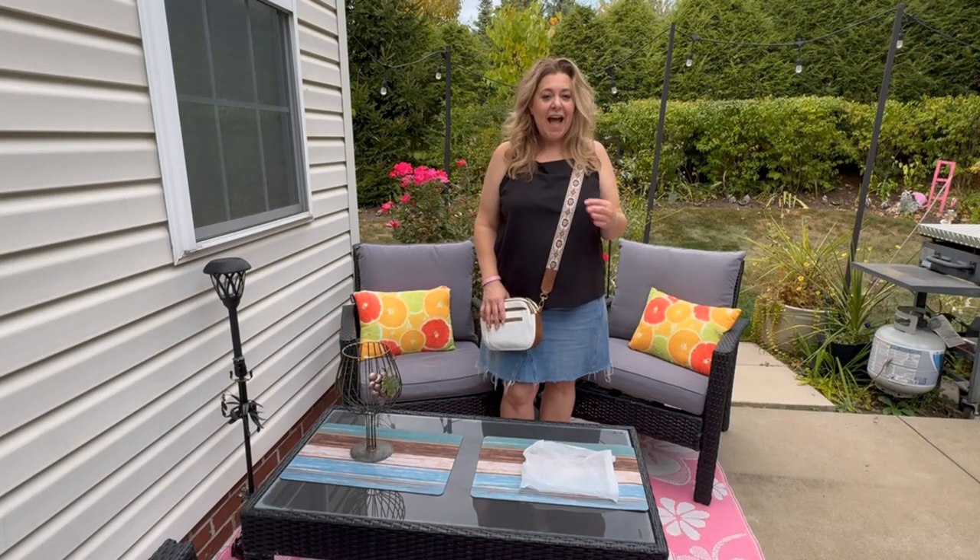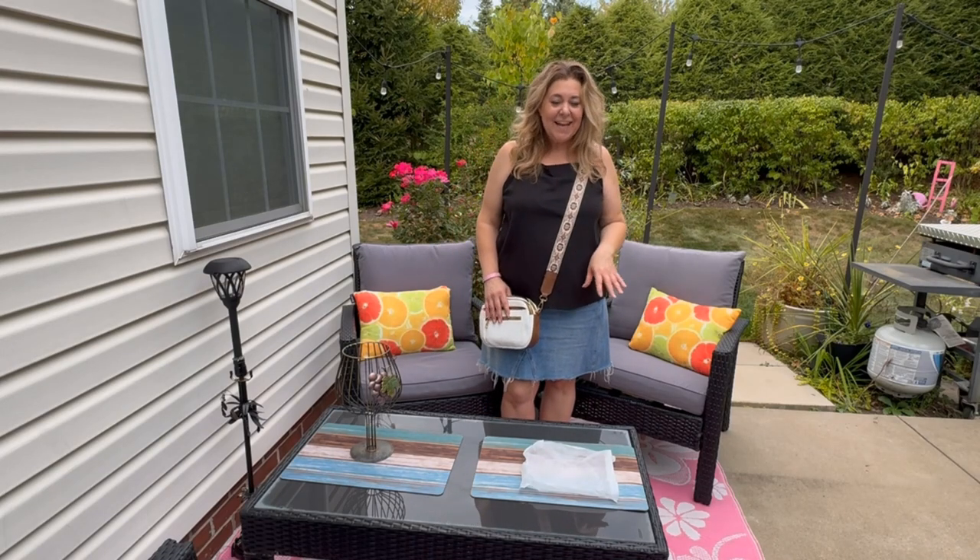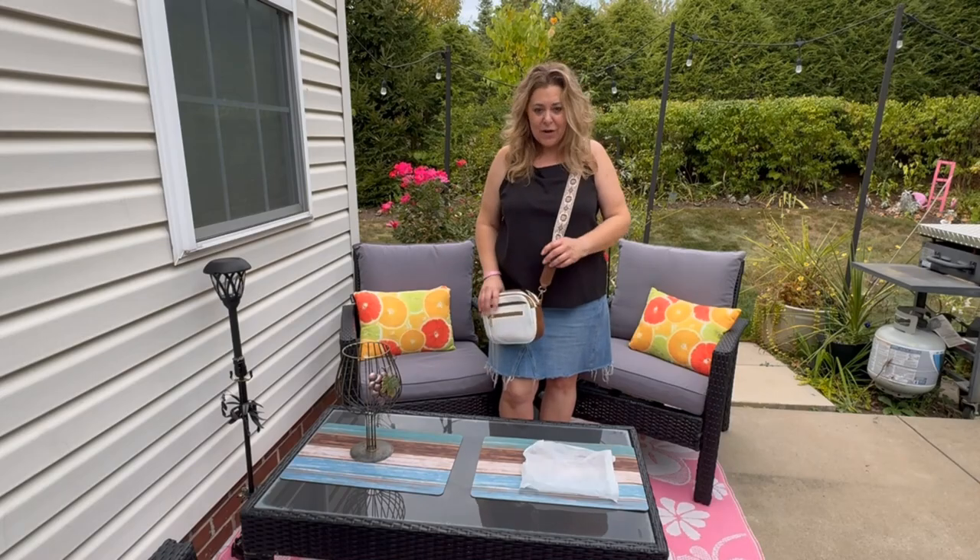Hey guys, it's Dana and today we're going to take a look at a crossbody bag from Paris X. My product was gifted, opinions are my own.